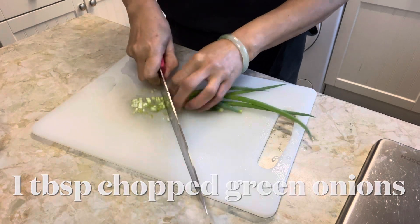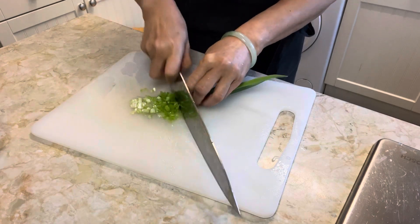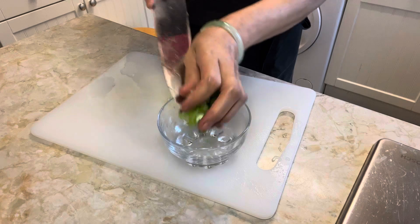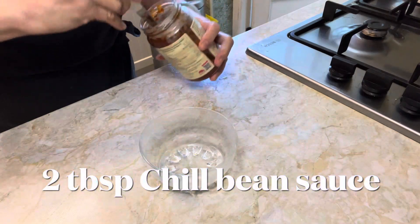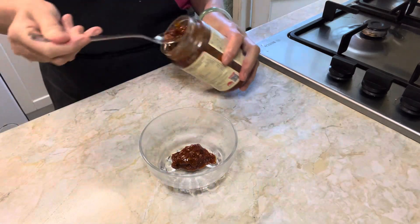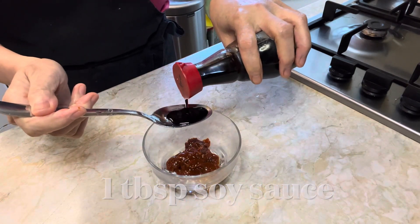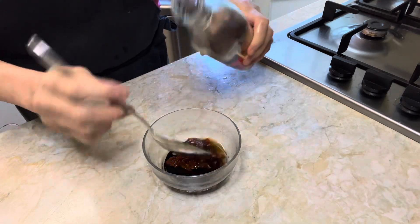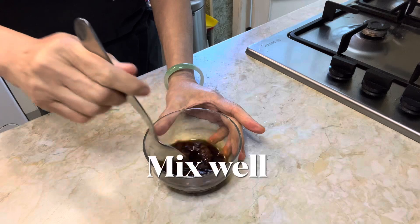Chop up 1 tablespoonful of spring onions. In a small bowl, add 2 tablespoonfuls of chili bean sauce, 1 tablespoonful of soy sauce, 1 tablespoonful of Chinese cooking wine or rice wine, and 1 teaspoonful of brown sugar. Stir and mix well, then set aside.